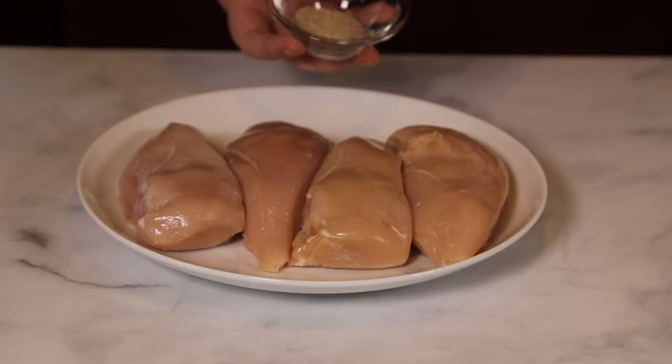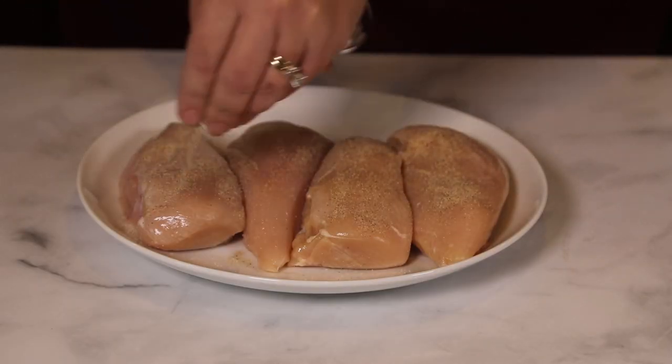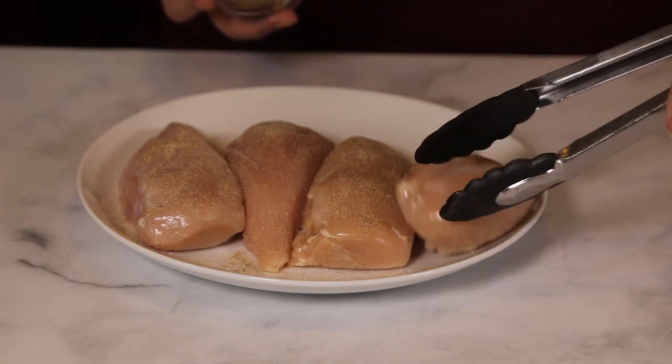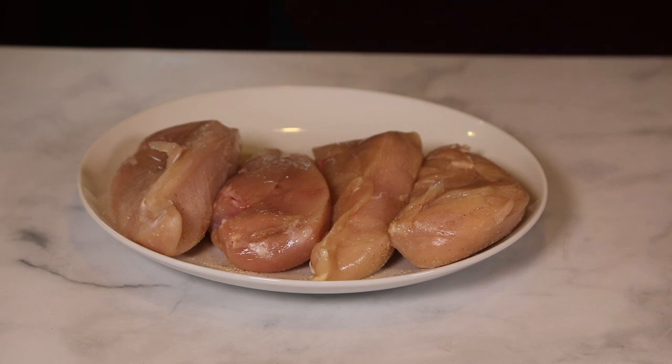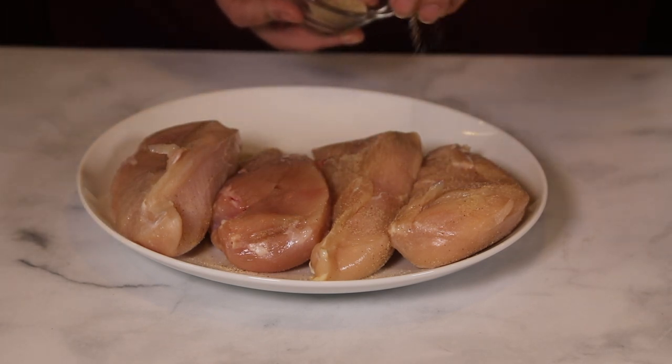The first step is to season both sides of our chicken. I'm using my signature house seasoning blend and you can get the recipe on itisakeeper.com. Make sure you get both sides of the chicken completely covered in the seasoning.